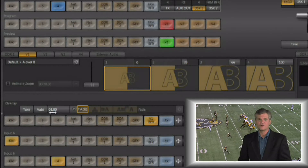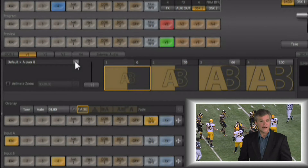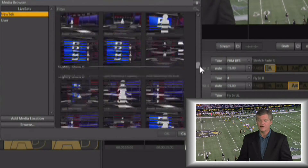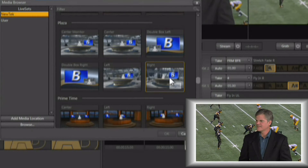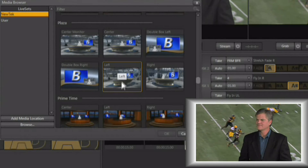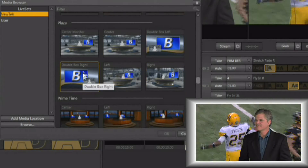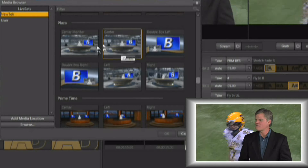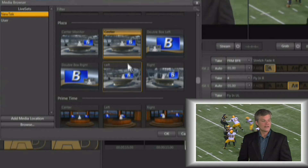Probably the coolest thing to do is create a live set virtual set effect, which you can do by clicking on the gear here. This brings up a media browser showing all of the virtual sets available inside the TriCaster — there is a large variety. We're going to work with the Plaza set, which like most virtual sets has a center camera angle, a left camera angle, and a right camera angle. It also has two double box effects and an alternate zoom target, letting you zoom in on the talent or on the talent and the monitor.